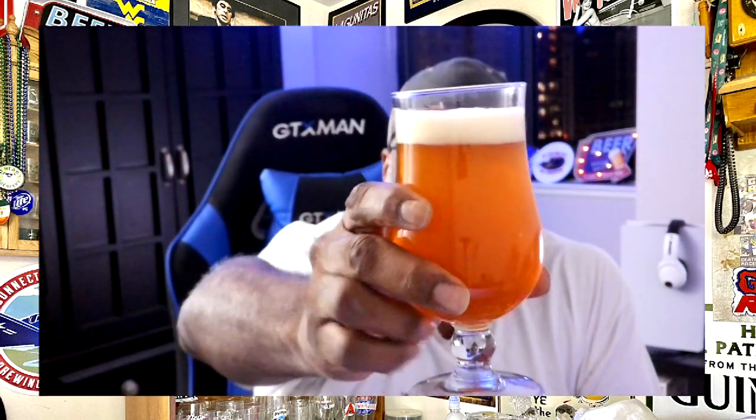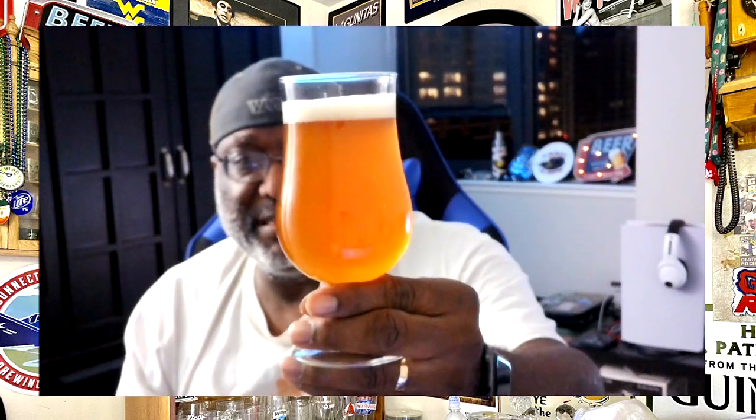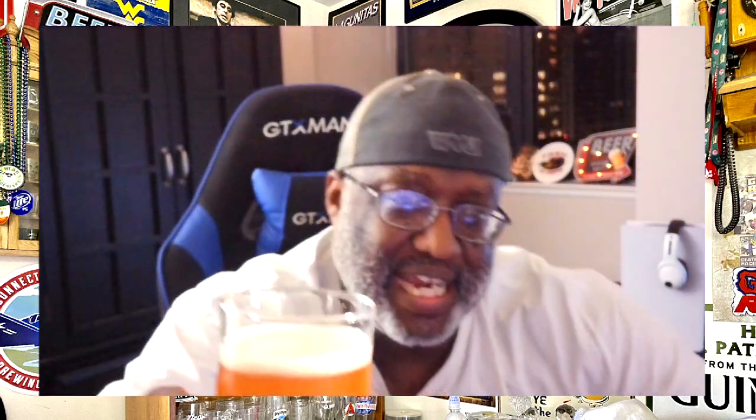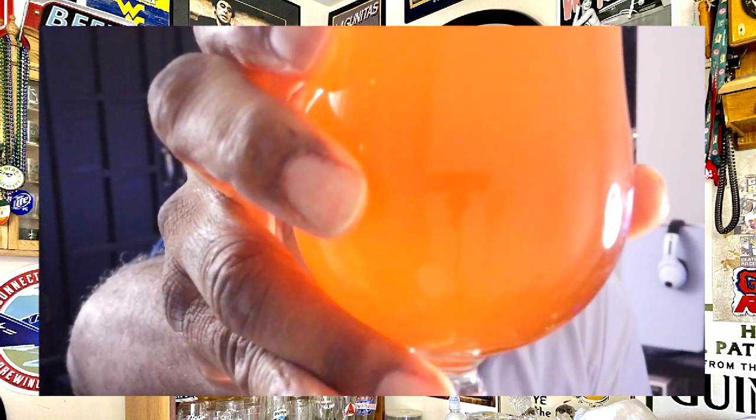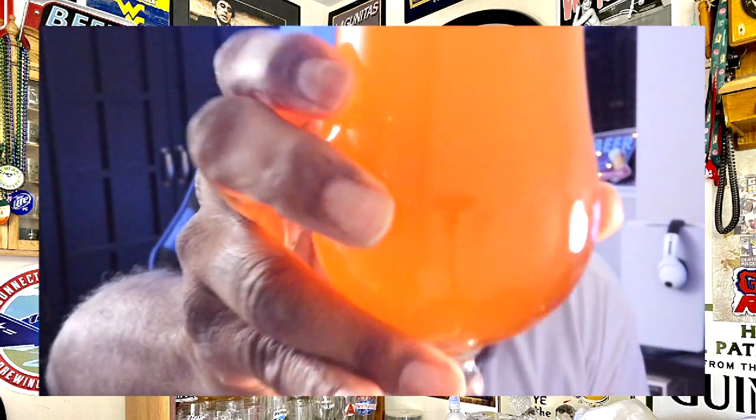Got a decent enough head on there. We have a deeper orange amber color to the beer itself — it looks a little bit more illuminated when I have it up in front of the computer screen and the light hits it. Down to about a finger of head now, so it is dissipating rather quickly. The head itself is slightly off-white, almost like an eggshell type white color. There is some carbonation streaming, and you can see some of the bubble action. It has a little bit of a haze on it but does have carbonation streaming up.